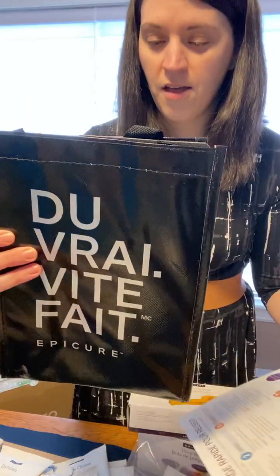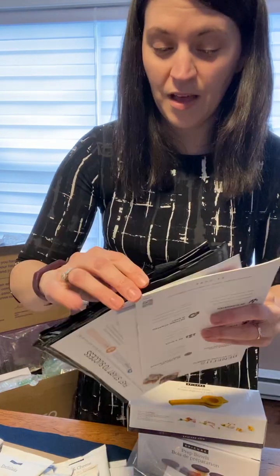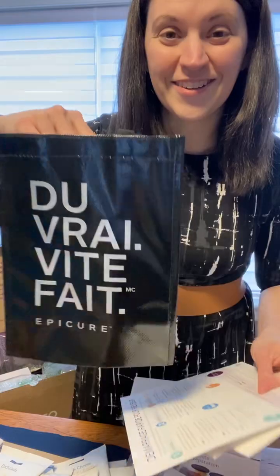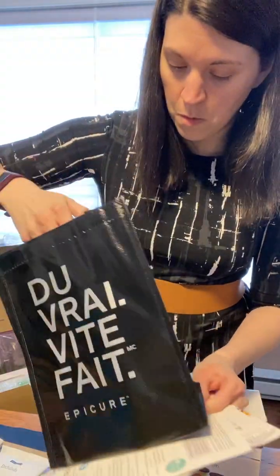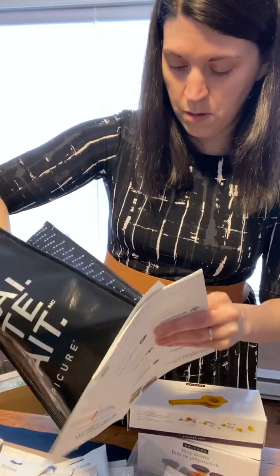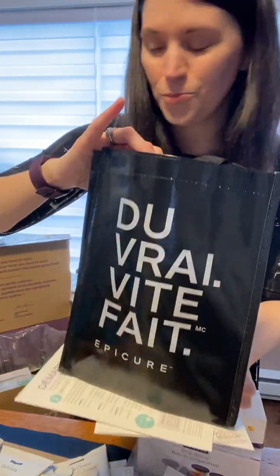Then we have the Good Food Real Fast bag. I love this bag — it can be used as a lunch box, so you can bring it to work.